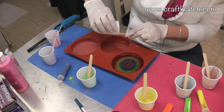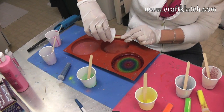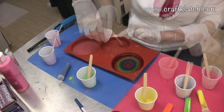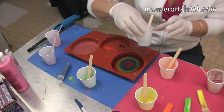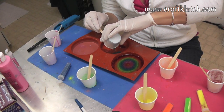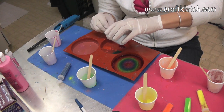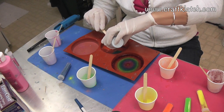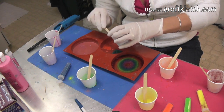And all of my extras I'm just going to start dumping into this next coaster mold right here. And remember, if you're looking for the coaster mold or the resin, I have all of that listed over on my website, craftclotch.com. I have all my tutorials written out there, and you can find everything you need over there.